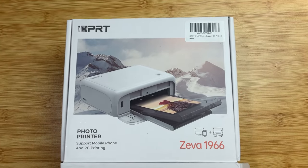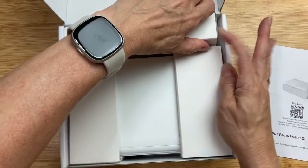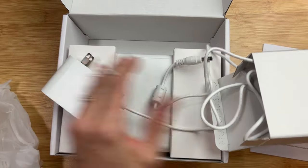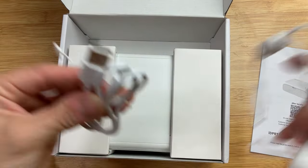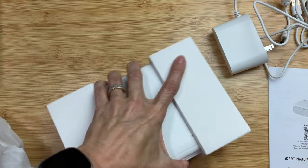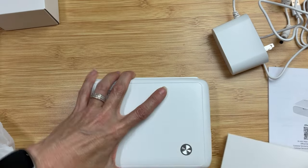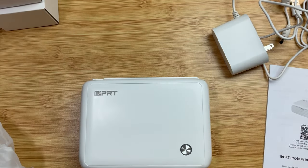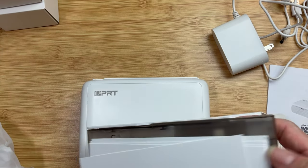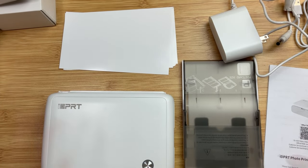This is the Ziva 1966 from IDPRT. It is a photo printer and it comes with everything you need in the box. Included is the AC power cord that plugs into the back of the printer, and also a USB cord so you can print pictures from your computer. Next is the actual photo printer — very well packaged; everything is very secure in the box and nothing was missing or broken. The small box under the printer contains the paper tray and also had a package of photo paper. My printer came with the ribbon already in the machine, but sometimes that might come separate.